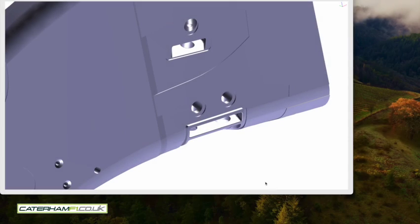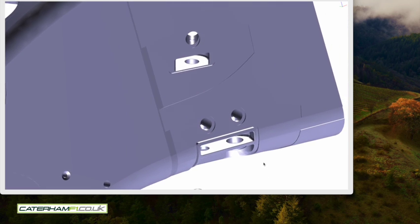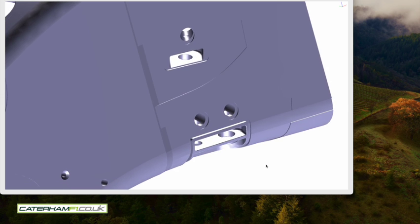Now we have a starting point. The monocoque is straight, repaired well enough to take the Formula Renault engine power. And here are the pick-up points from the original CAD.